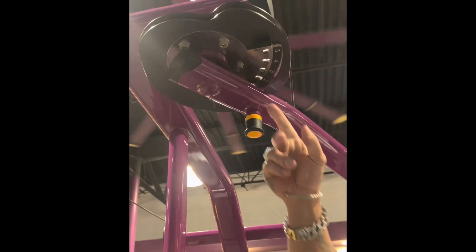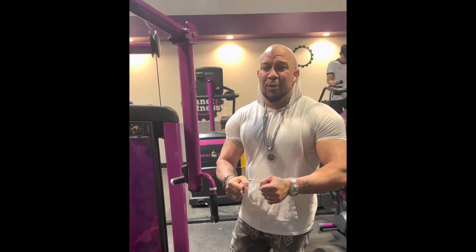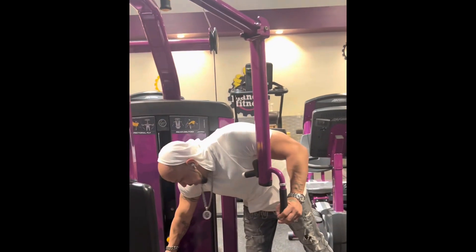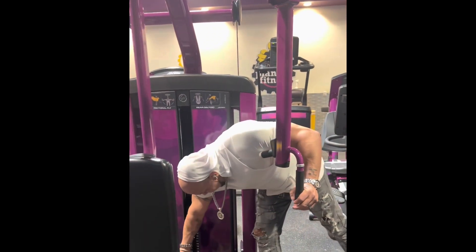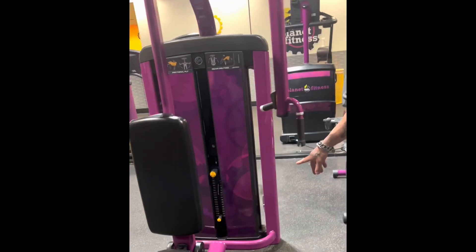I like to put it on the one clip on top because it makes it harder, making it all the way to the top because it doesn't give me too much resistance. As for my weight, I like to bring it all the way to the end. I like to use the whole rack there.